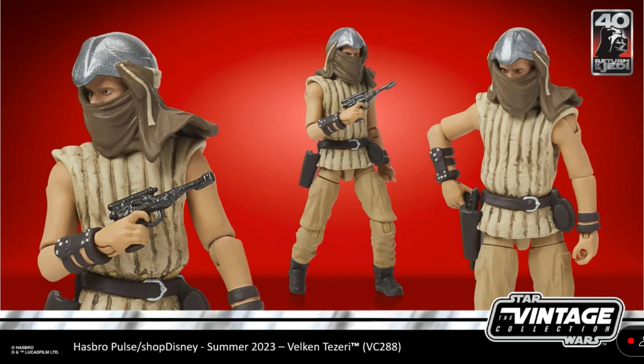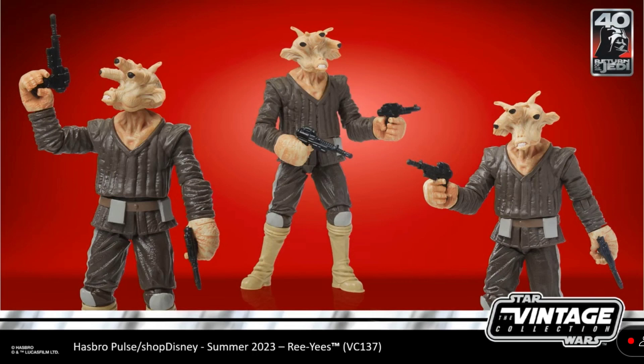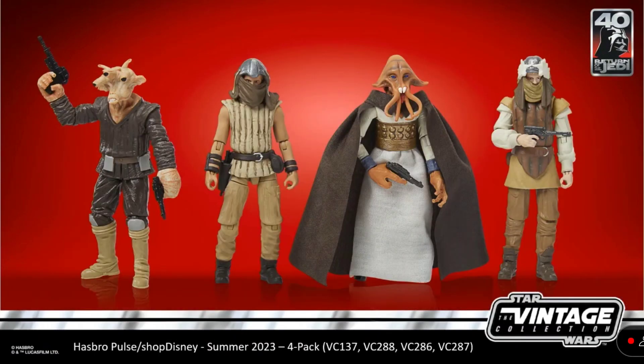Next up, we have Velkin Tazeri — I'm not sure if I said that right, but he was on the sail barge, one of Jabba's goons. And then Tame Dren Garen — probably said that wrong as well — another Jabba goon. And then we have Ree-Yees, a very iconic alien from Star Wars, finally in the Vintage Collection to go with everybody's sail barge. And then Tessek, or Squidhead as we like to call him — again, very iconic. I'm kind of disappointed they're not on single releases, but these are all in a four-pack in the classic Vintage Collection style box.